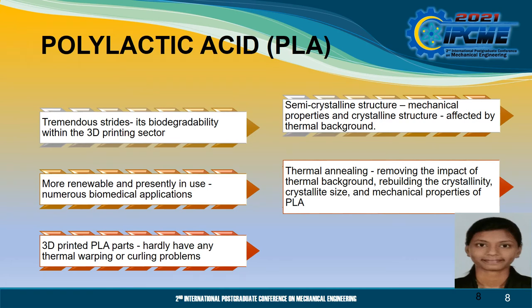Firstly, I will discuss polylactic acid. Polylactic acid has made tremendous strides due to its biodegradability within the 3D printing sector. PLA is more renewable and presently in use, and has been authorised for numerous biomedical applications. 3D printed PLA parts hardly have any thermal warping or curling problems. Since PLA has a semi-crystalline structure, its mechanical properties and crystalline structure are significantly affected by thermal background. Thus, thermal annealing therapy is a widely used method aimed at removing the impact of thermal background and rebuilding the crystallinity, crystallite size and mechanical properties of PLA. Thermal annealing increases the crystallinity of semi-crystalline polymers by adding thermal heat in between the glass transition temperature and melting temperature of the polymer.